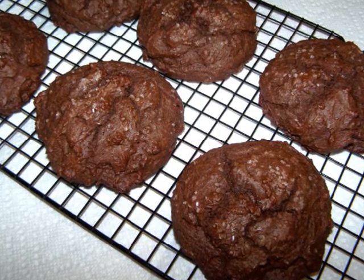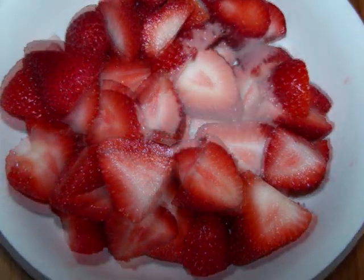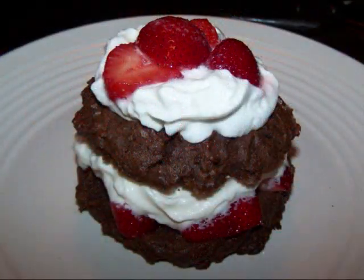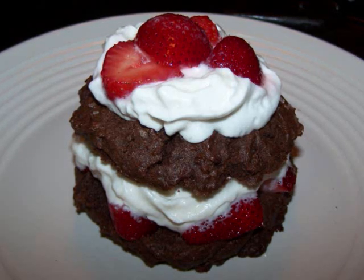While they're cooling, if you're making strawberry shortcakes, wash and slice three cups of strawberries and stir them together with two tablespoons of sugar. When the scones are completely cool, use a serrated knife to cut them in half, then top them with the berries and some whipped cream, and this dessert is ready to serve.